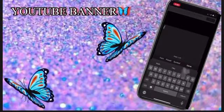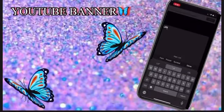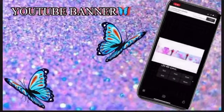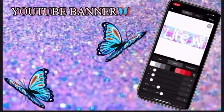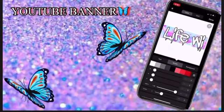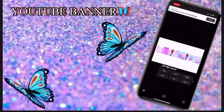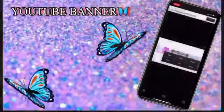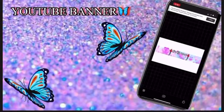Now we're gonna add my channel's name. I'm gonna pick the 'Drip Maker' font because I like how it looks. Type in your channel name and fix it the way you want it. You can play around with the app and adjust the pictures on the sides.